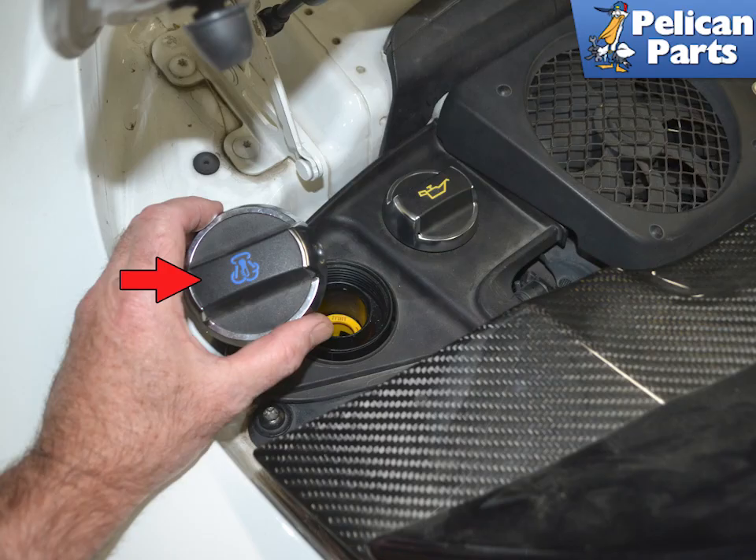Make sure the system is stone cold and that it is not under pressure. Then remove the coolant fill cap indicated by the red arrow.